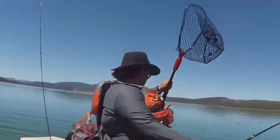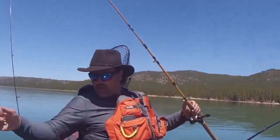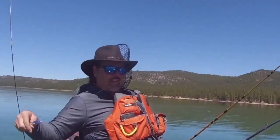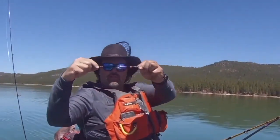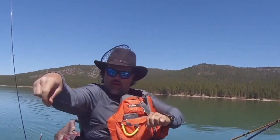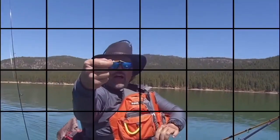Let me show you that fly — let me show you the rig I got that rainbow on. I'm using one of my hybrid lead core rigs, running one of my Turbo Flashers in the rainbow color right there. And about 18 inches behind the flasher, I've got what I call a micro mini fly.